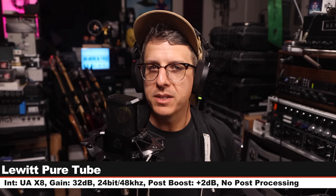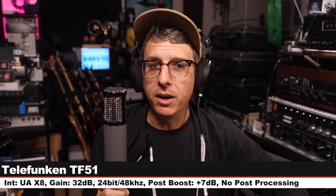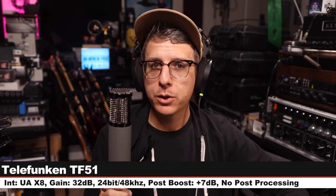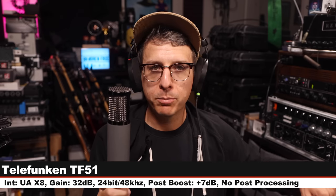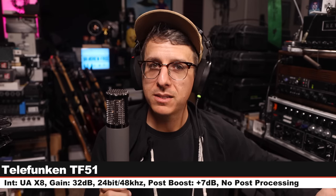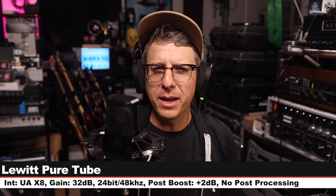Here is another palette cleanser still on the Lewitt Pure Tube. Now I'm on the Telefunken TF51, a $1,900 tube condenser microphone, six inches off, gain at 32 dB, cardioid polar pattern. Here is how this compares to a microphone that is about $600 less expensive.